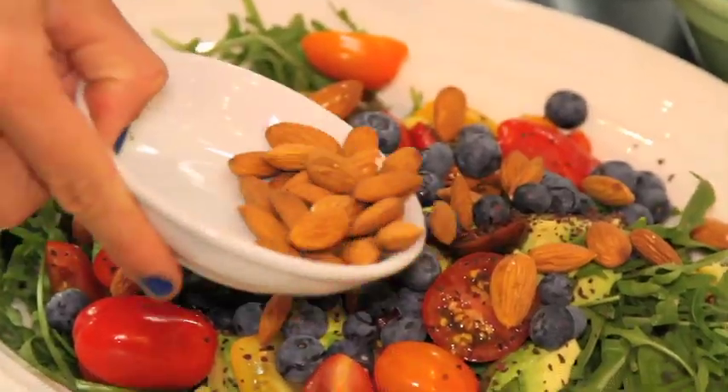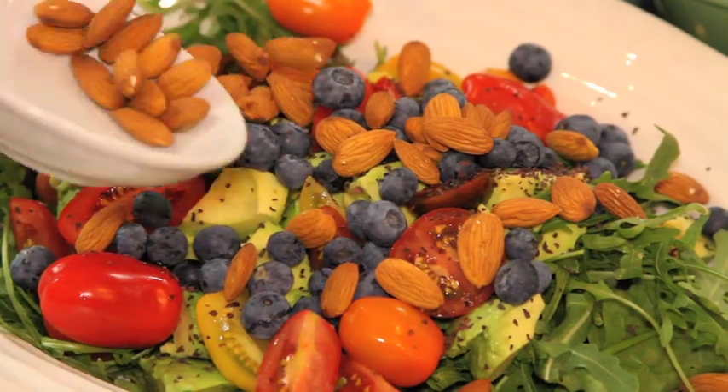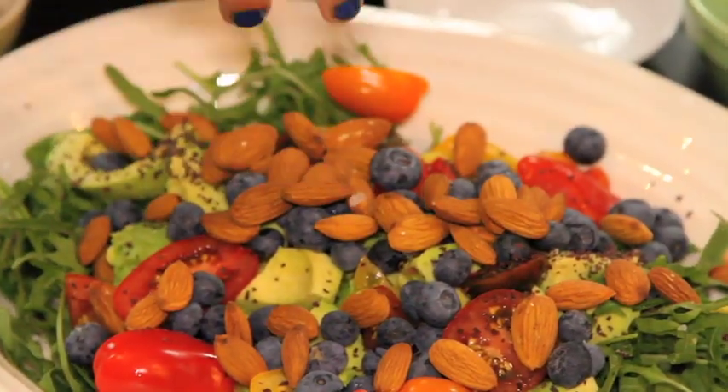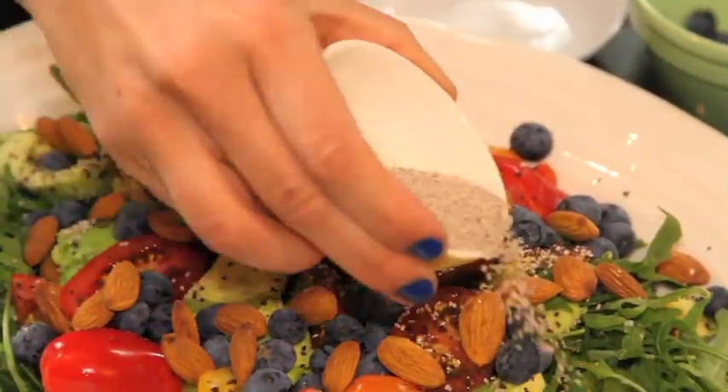Raw almonds — you can roast them if you want a little bit more flavour too. Almonds are also going to give it crunch, and that's going to be another source of protein. A little bit of Himalayan salt, and then some chia seeds, of course, because we're making a superfood salad.